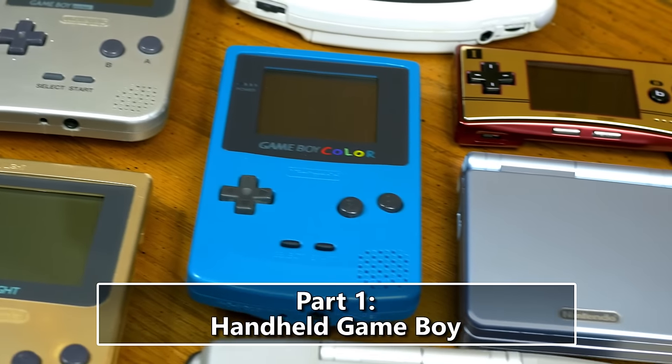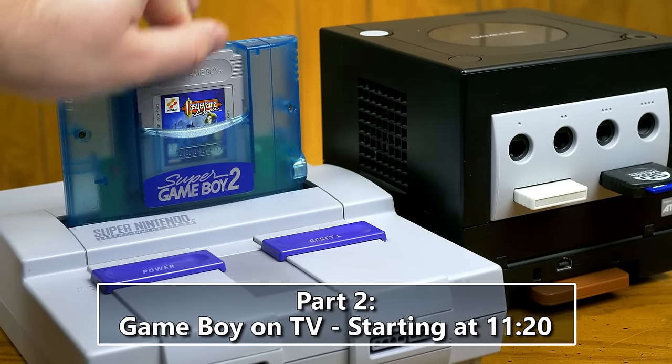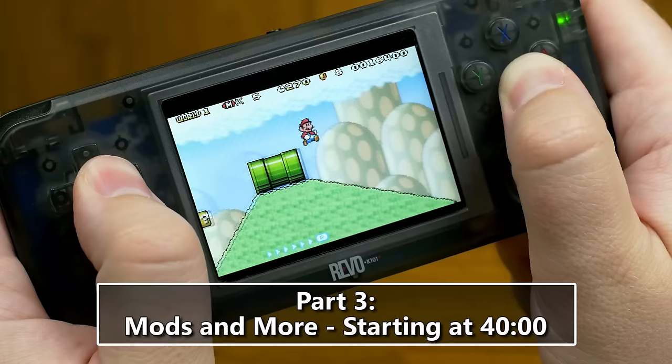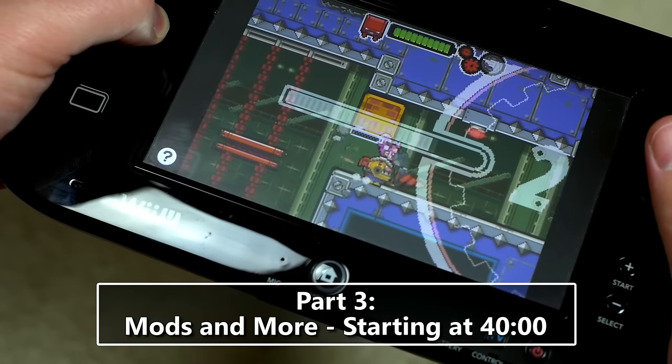So, where do you go from here to get a better experience? In this episode, we're going to first look at every official portable Game Boy machine, followed by options for playing on your TV. Then we'll finish up by looking at mods, hardware alternatives, and some of your options for emulation.